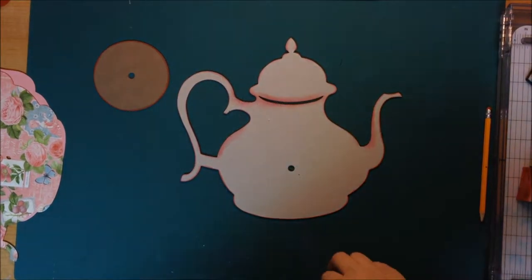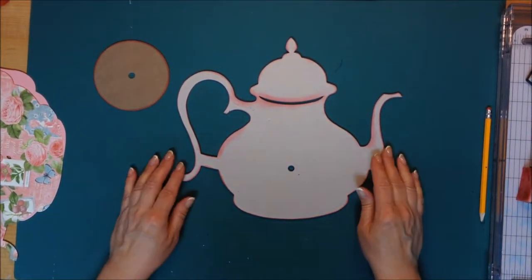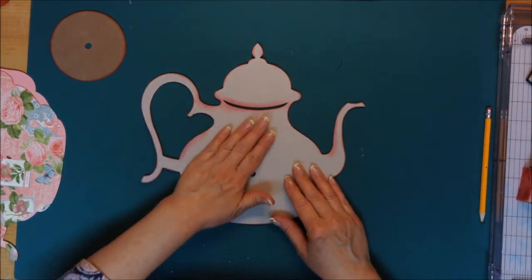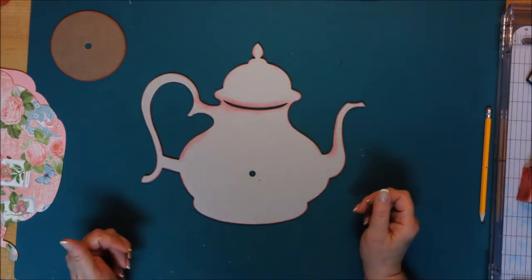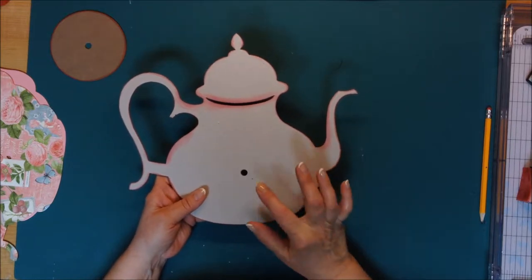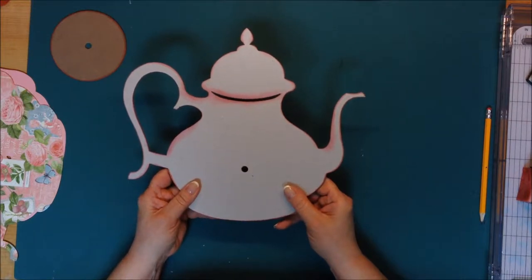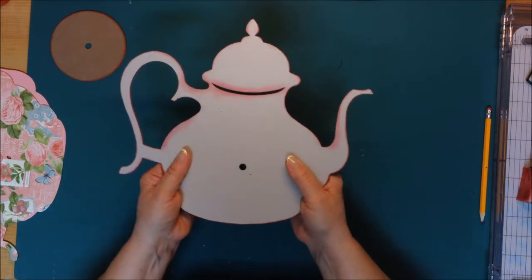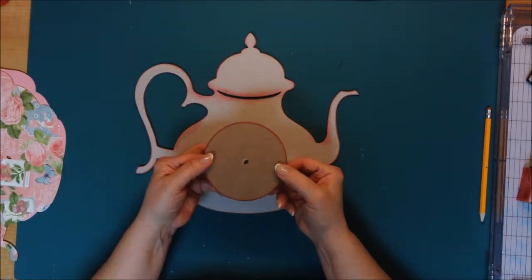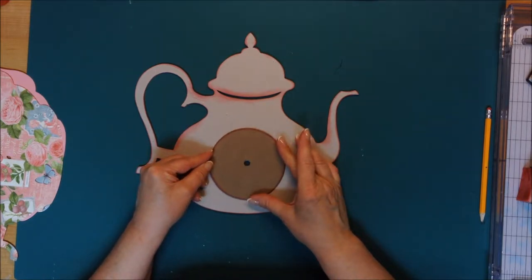Hello everyone, this is Linda from Linda Hardwick Designs. Today I'm here to show you how to assemble the teapot clock kit. This will be part one. We have piece A and piece B that I've already adhered together, and you have piece C which will be for the clock face.